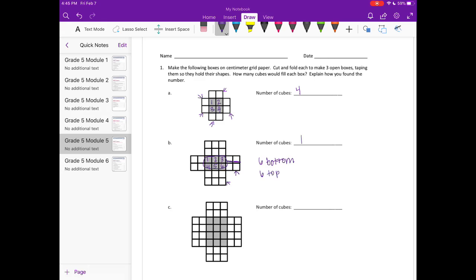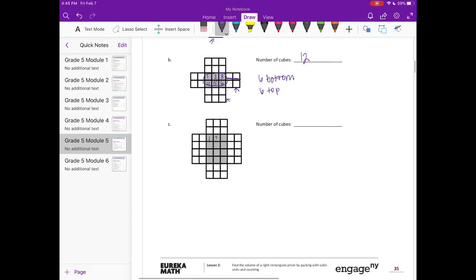We have six on the bottom layer and six on the top layer, which gives us 12 cubes. Then on this last one, the base has one, two, three, four, five, six, seven, eight, nine, ten, eleven, twelve. There are 12 on the bottom, and the flaps tell us there are two layers, so 12 on the bottom and 12 on the top — that adds up to 24 cubes.